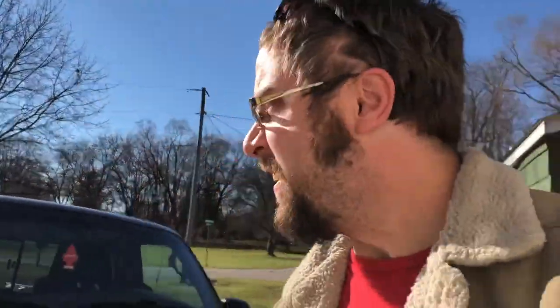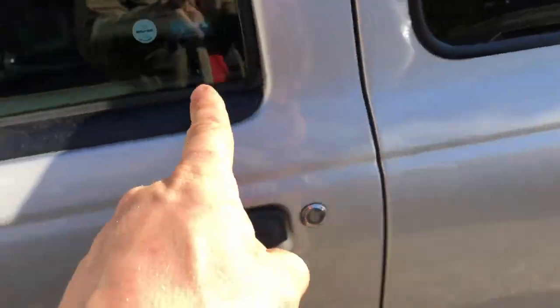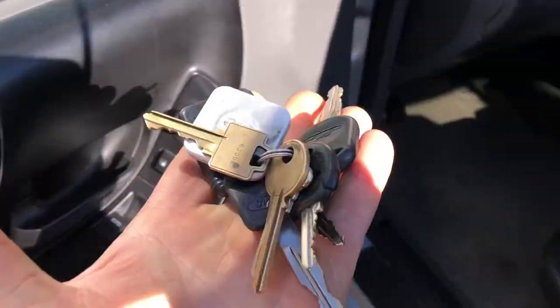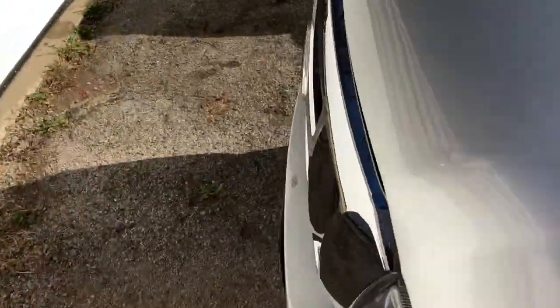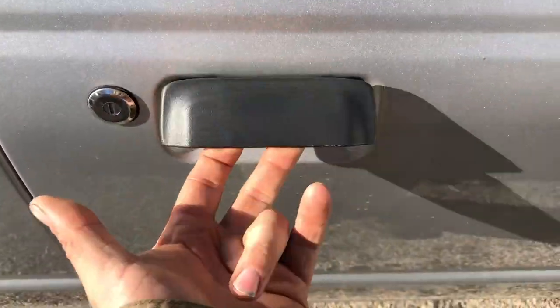What do you say we do it twice for good measure? Here's my 2011 Ranger — this one's an '05, this one's an '11. That door is already locked. Keys are in it, can't get to them. Let's do this again.